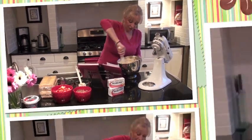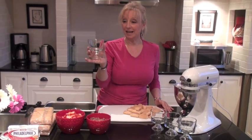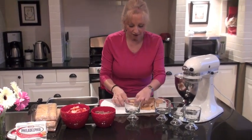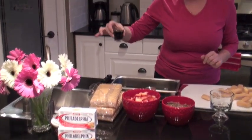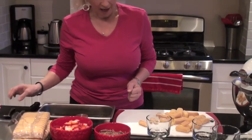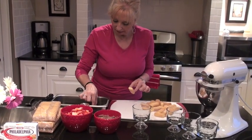We are going to get our dishes ready and assemble our tiramisu. I have chosen to use these little trifle glass dishes — they make just an awesome presentation if you are having guests over and want to do individual servings. We are going to start off with the lady fingers, which we are going to dip in the coffee. I am going to add a little bit of coffee liqueur to the coffee just to add a little zing to that flavor. I have cut the lady fingers in half so that they fit into those glass bowls.